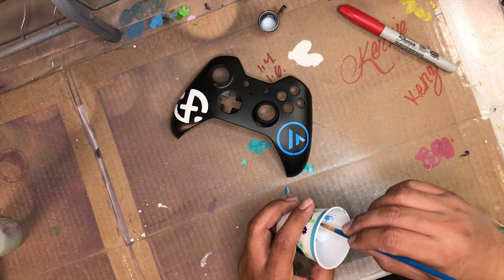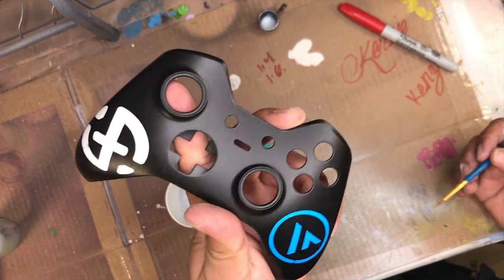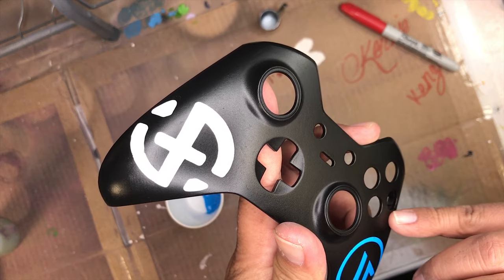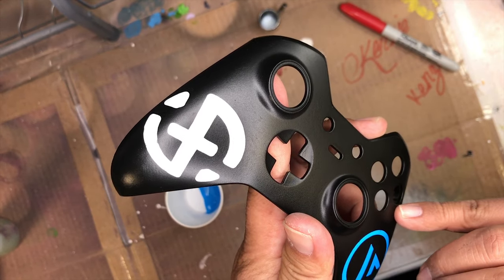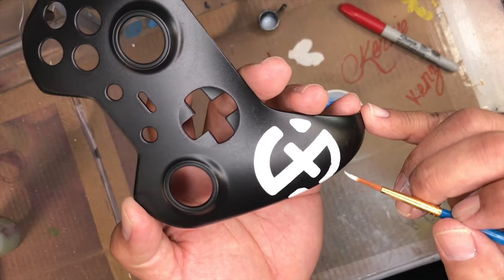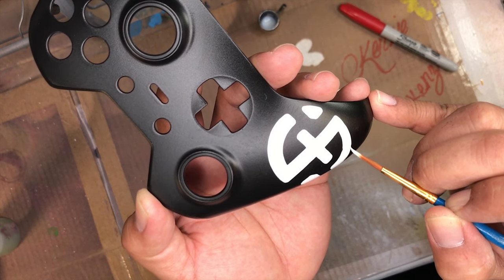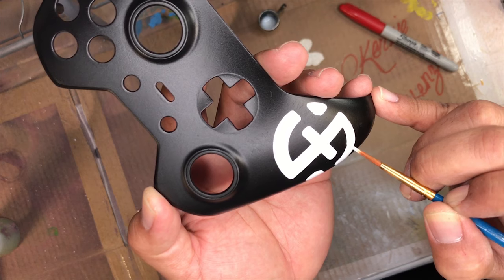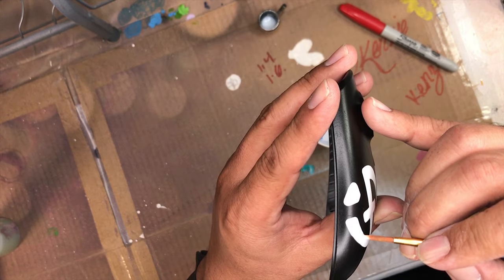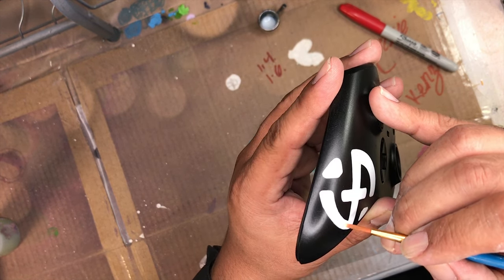I'm just going to touch up the blue logo a little bit. There's a small area where some black seeped through, so I just want to touch that up. Even though we're painting this logo in red, I wanted to make sure the base white was nice and sharp. There was a little bit of black that got in there, so I'm going back with a regular brush with a little white to make sure the base is extremely white.